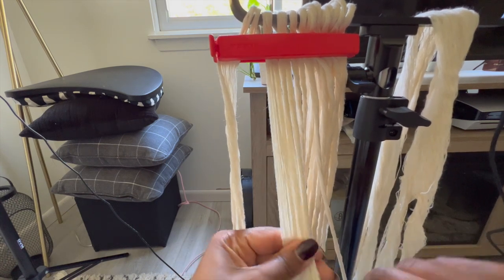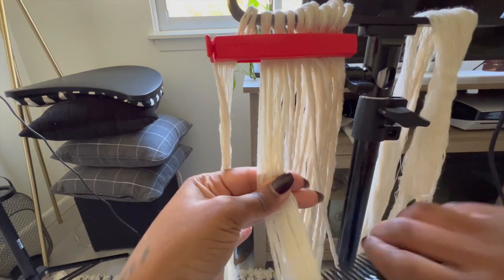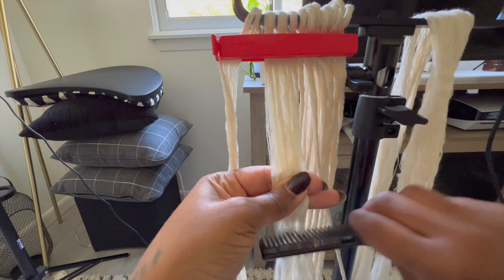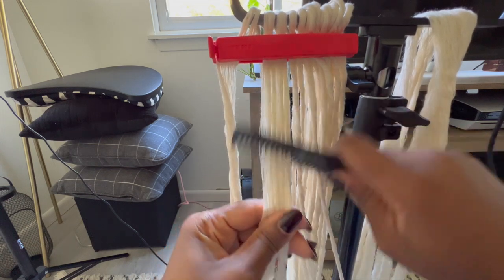I spent so much wasted time trying to comb this perfectly and I realized later it was just a waste of time. Just try to get it as combed and straight as possible, bundled together, and you're pretty much good to go.